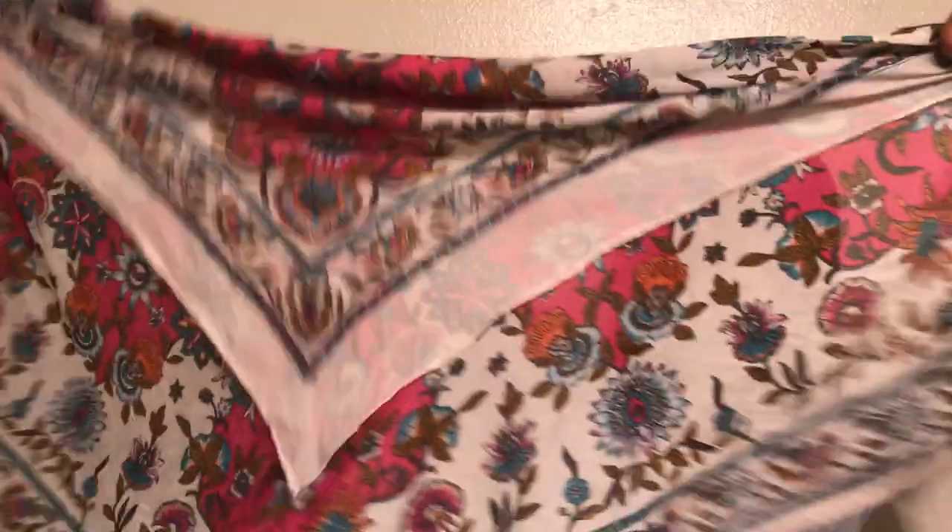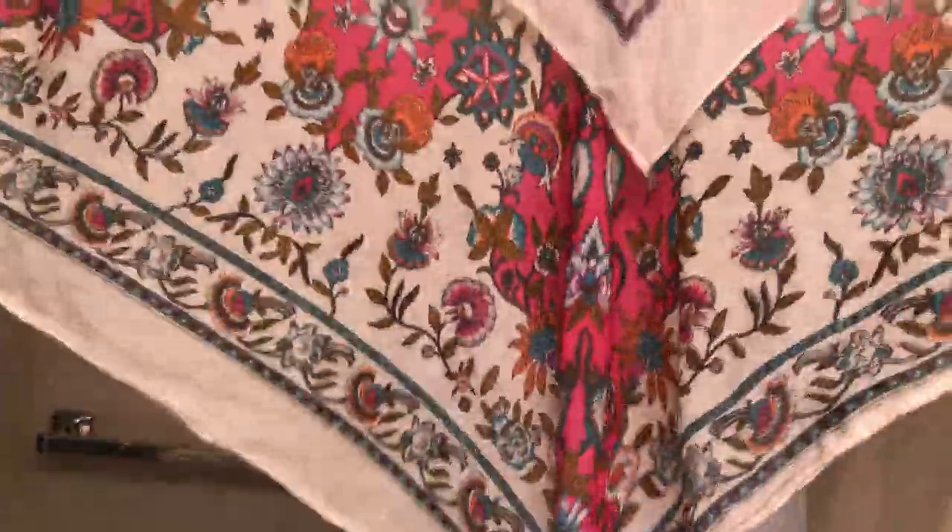Okay, so here's how I tie my scarf up at night. I have a pretty big satin scarf and I fold it just like this. See how it's not exactly even? Flip it and my hair is just all the way back.